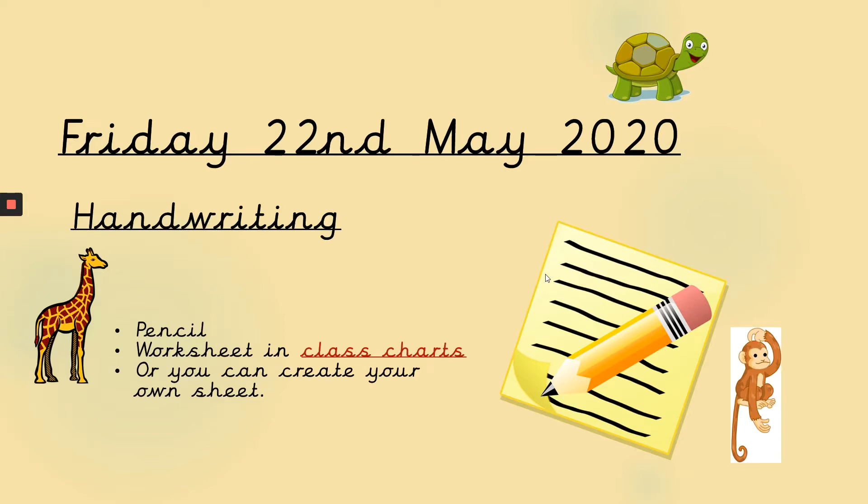Hi Grange, hi Key Stage 1, it's Mrs Lawrence back with some more handwriting. Hope you've all been keeping well.